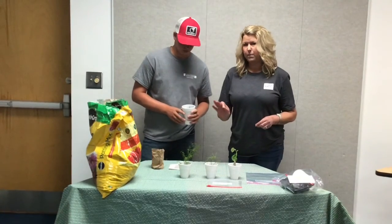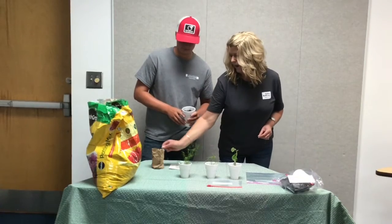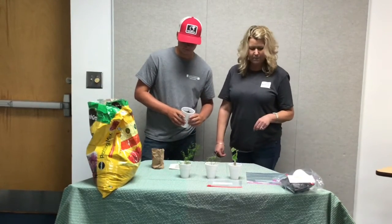You might want to water it about every other day — not every day, but every other day — to grow your bean plant.